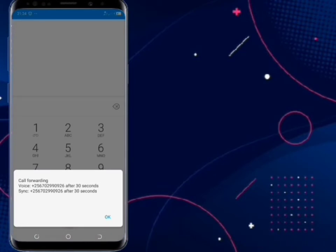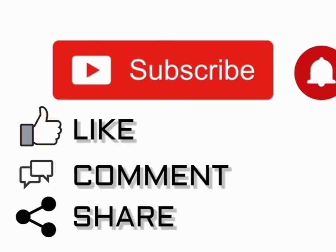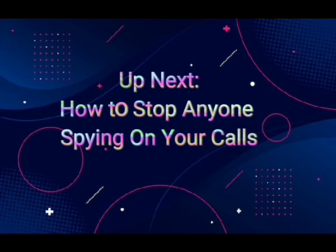That's all. If you find this helpful, please subscribe, like, comment, and share. See you in the next video.